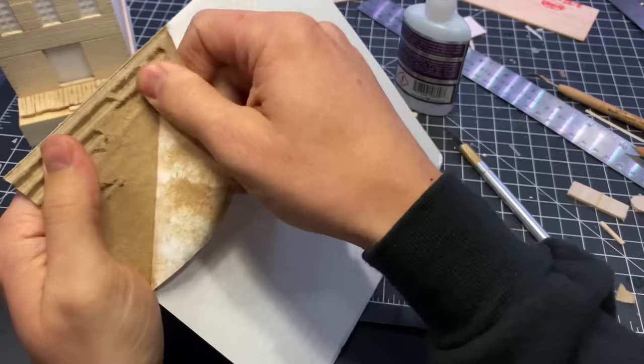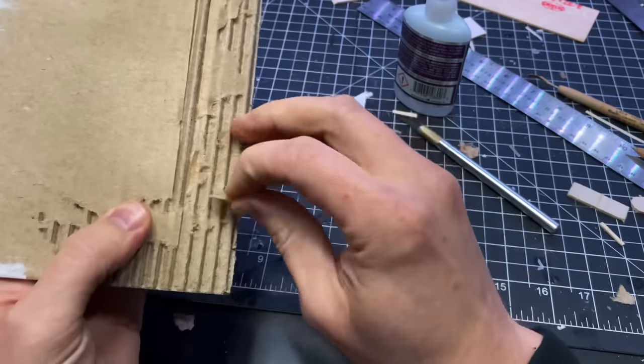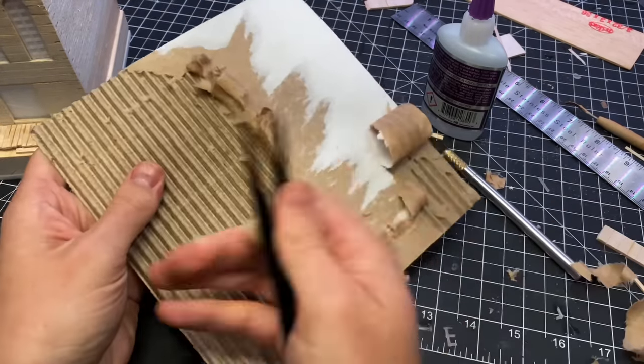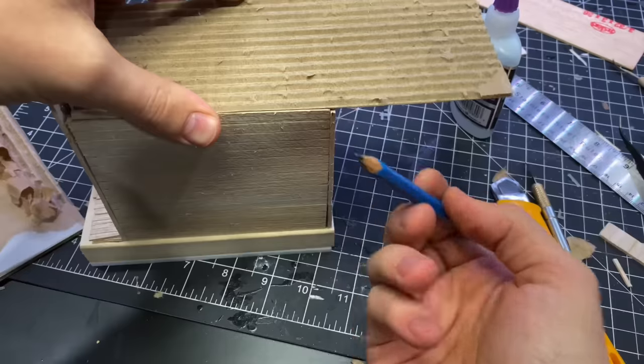I wanted the roof to be corrugated, so I peeled some paper off of this cardboard. It was pretty stubborn paper — it took a long while to peel off. Once I had a large enough area that was free from the paper, I cut it down to size and glued it on the roof.